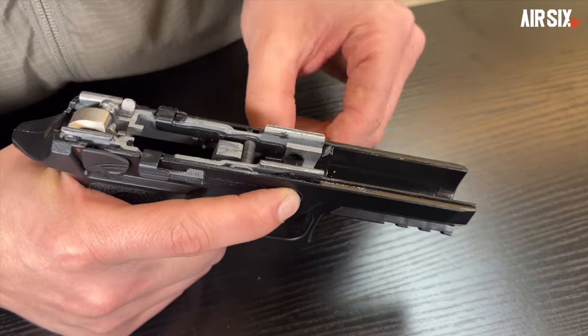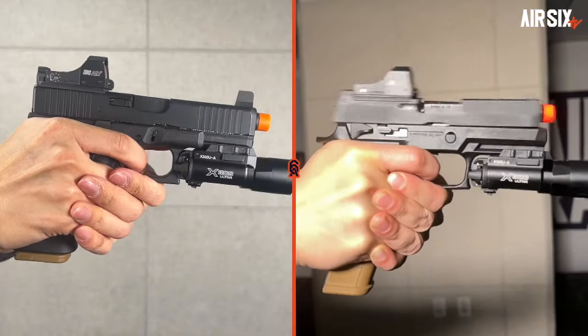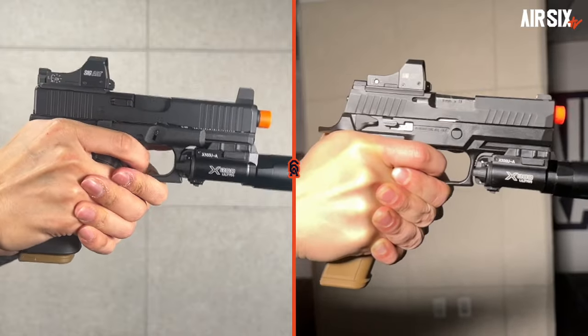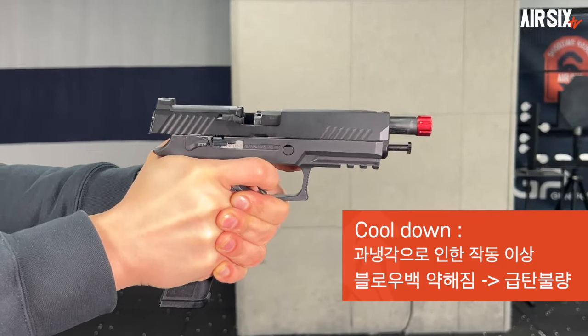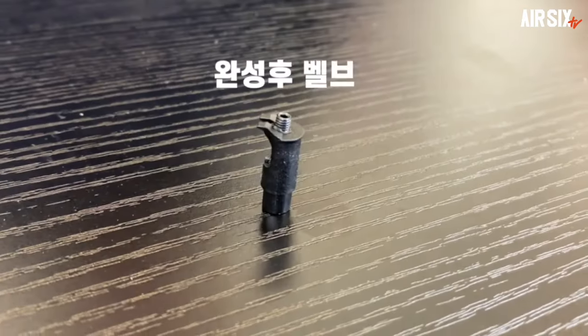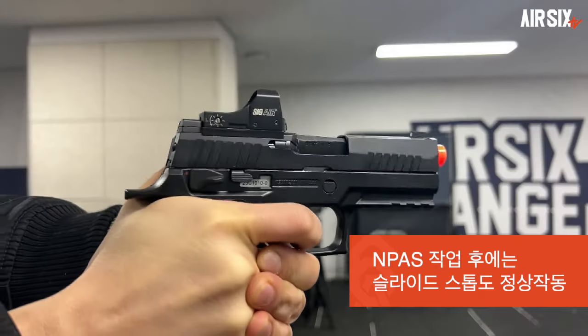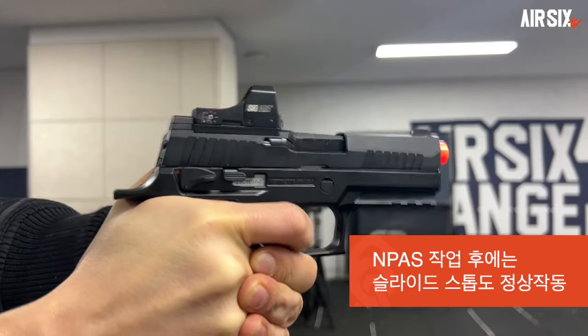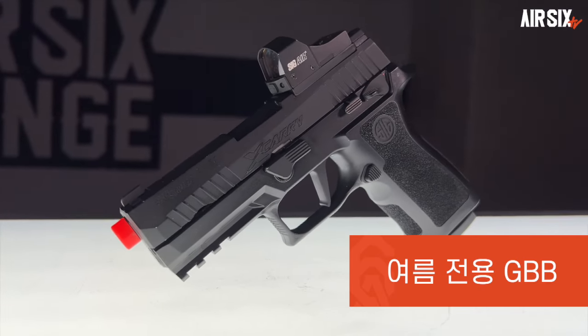하부의 트리거 유닛도 분해레버를 밀면서 돌리고 트리거 유닛을 들어주면 끝이죠. 반동은 VFC 글록보다 약간 약하네요. 전작인 M17에서 악명높았던 쿨다운도 개선되진 않았는데, 밸브의 엠파스 작업을 하면 쿨다운에도 버틸 수 있습니다. 이 작업을 하지 않으면 탄창 하나를 제대로 비우기가 힘들어서 꼭 작업을 해둬야 하는 것 중의 하나죠. 하지만 엠파스 작업을 한다고 해도 추운 날씨에 야외에서 쓰기에는 무리가 있습니다.